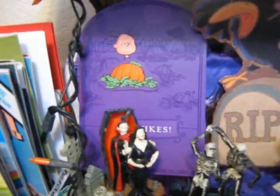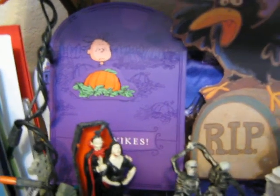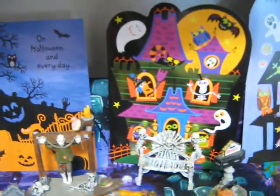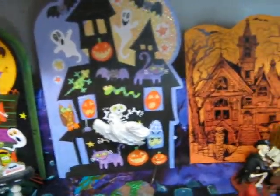Back there's some Halloween cards. There's Linus in the pumpkin patch. I picked these cards because they're either in graveyards or they're haunted houses, so I thought they made a great backdrop for this area.